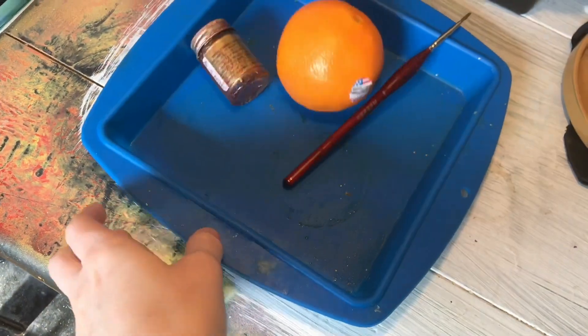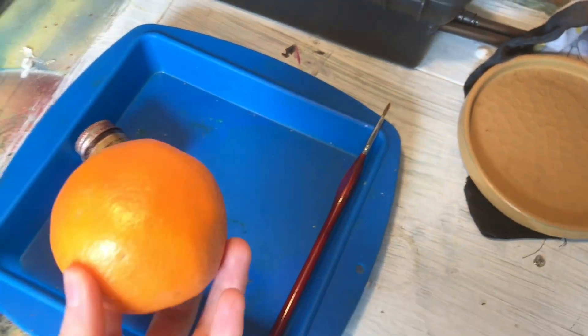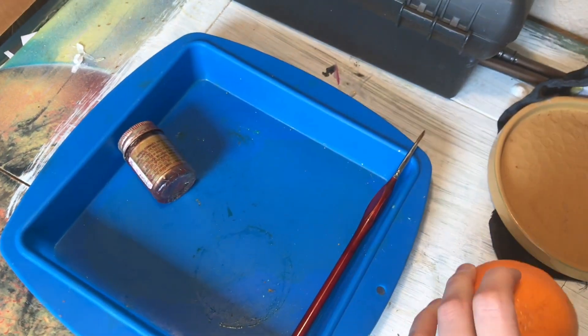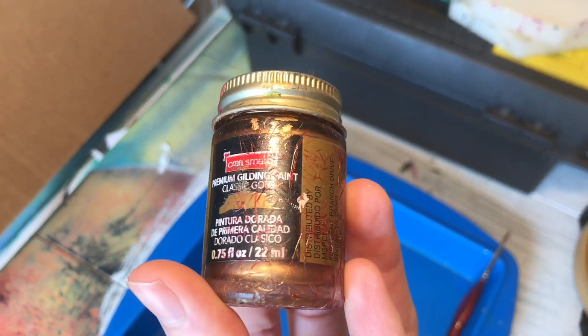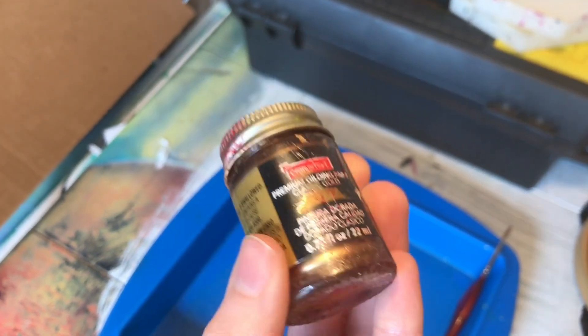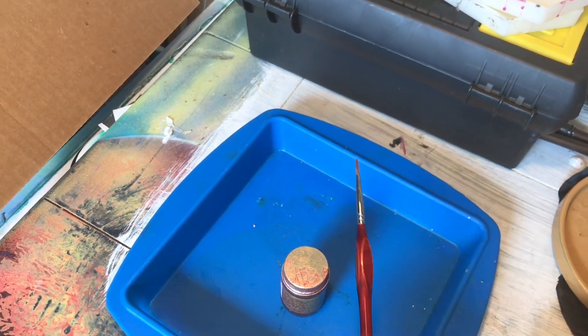This tray here is just a silicone baking tray — it was like a cake pan. I got it from a Michael's store, but you can buy them all over the place. The paint here is the gilding paint that I used for the edges of these coasters. It's premium gilding paint, CraftSmart brand, and I just painted it on with a little paintbrush.